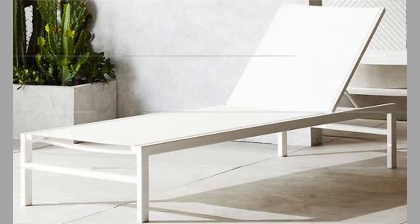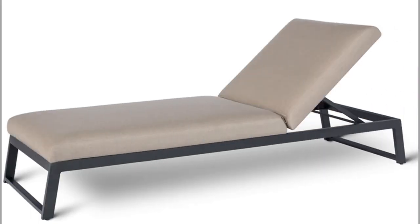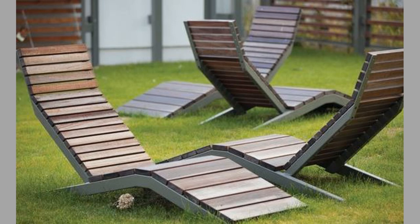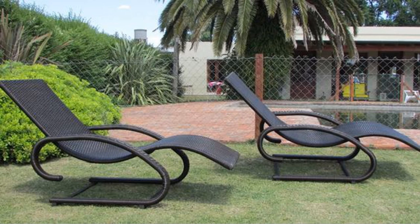Sun lounger with reclining backrest. This feature is also considered essential. Having a pool lounger with backrest means having the ability to change its inclination according to the needs of the person and the moment. Sun lounger with fixed backrest: if the use of the sun lounger is just for relaxation, perhaps on the terrace or under the porch of the house in the countryside, then you can choose a sun lounger with a fixed backrest. There are really special design models, but also extremely comfortable and worth considering.